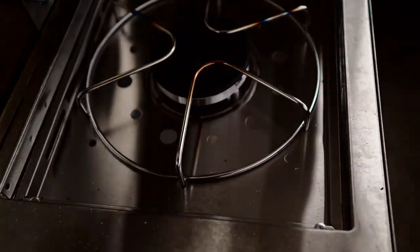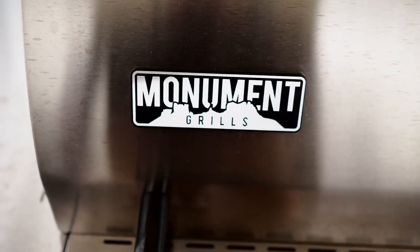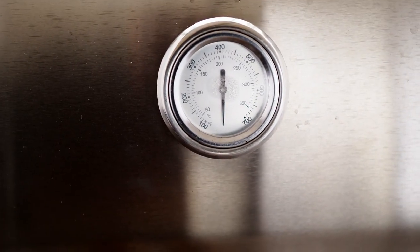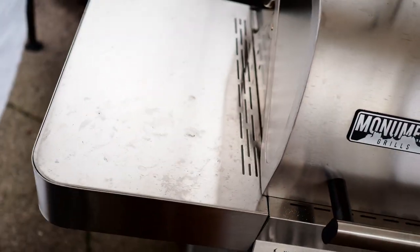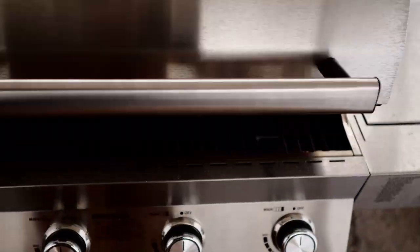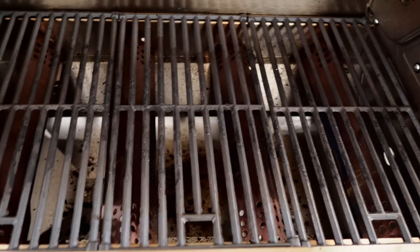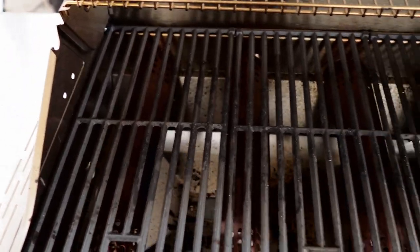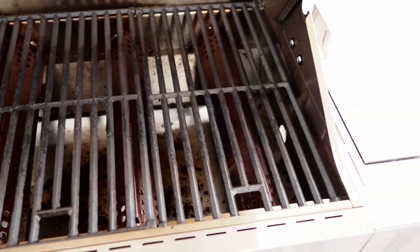The side burner has a nice lid to cover it up. The front has the Monument Grills logo, and there's a nice built-in thermometer, which is a great option. You also have a side table with hooks to hang your tools on — it basically has everything you need. Opening it up, there's nice ample cooking space on the bottom grates with plenty of room to cook a lot of food.